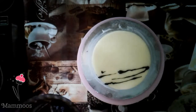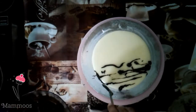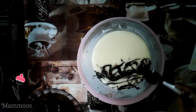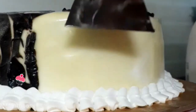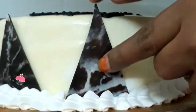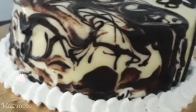Let's melt some dark chocolate and add a spoon to the cake to create a design. Apply the cake with a piping bag, put the chocolate garnish on the side of the cake. Now the cake is ready.